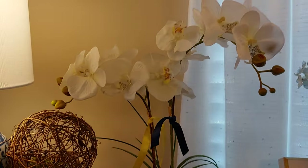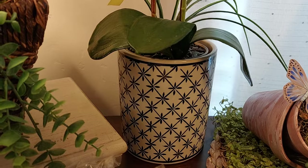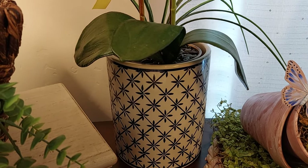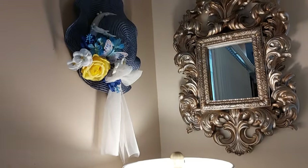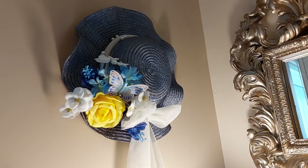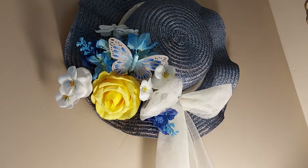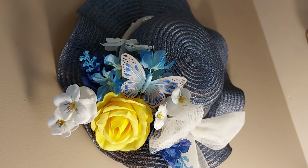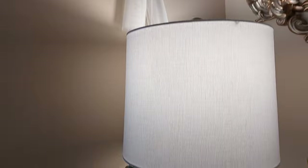I put together this orchid flower arrangement and put it in this little pot — actually it's a utensil holder I bought at Big Lots. I bought two or three of those. Up here I have my beautiful mirror that I bought at French Quarters — it's a champagne color. I painted this little hat, it was pink and I painted it metallic midnight blue, and decorated it with pearls, flowers, and a butterfly, getting ready for the Derby coming up.